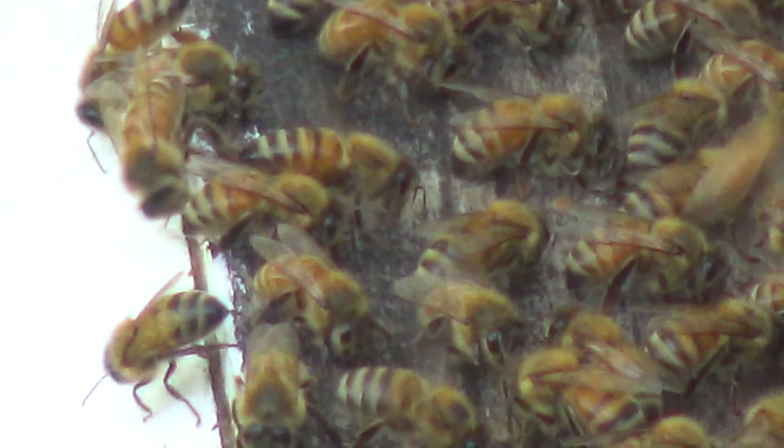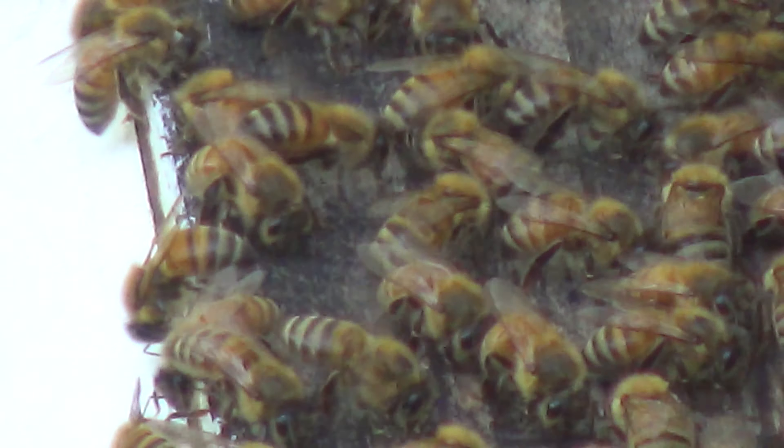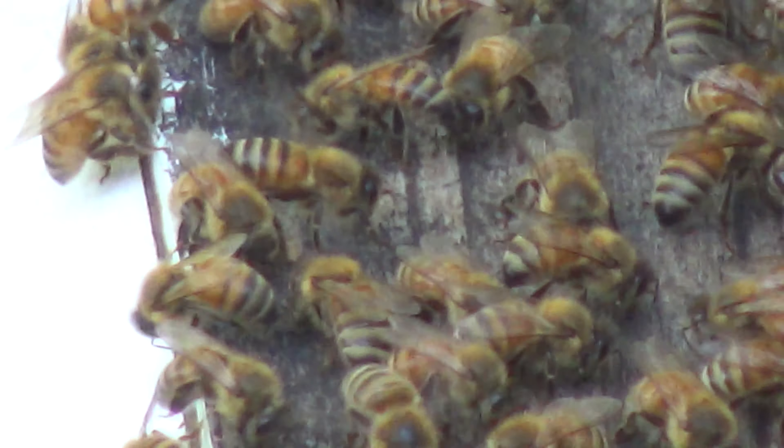I'm gonna go even tighter with it. Look at that. I don't know what the zoom factor is there — maybe it's a little bit grainy. I don't know, looks pretty good in my viewfinder.